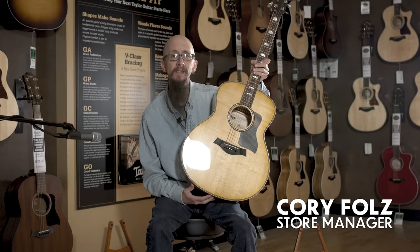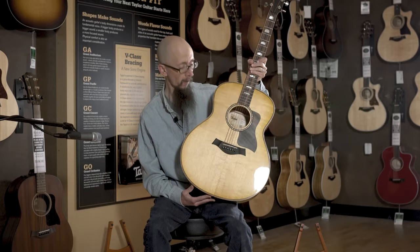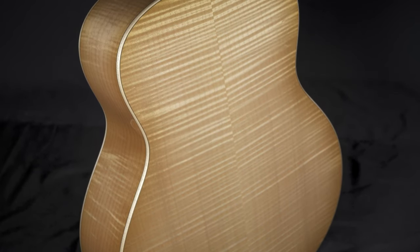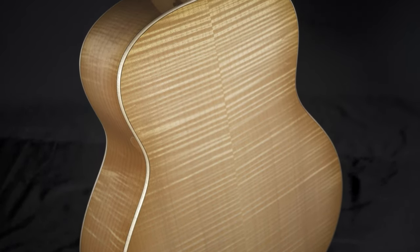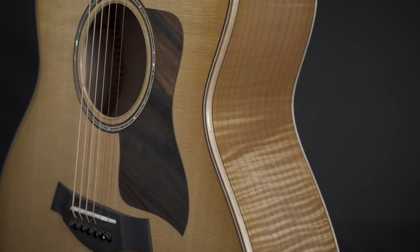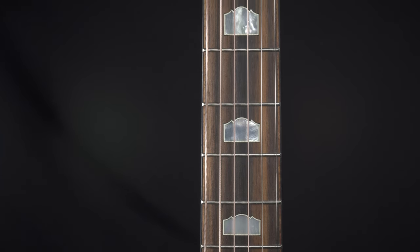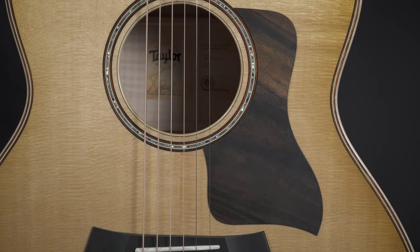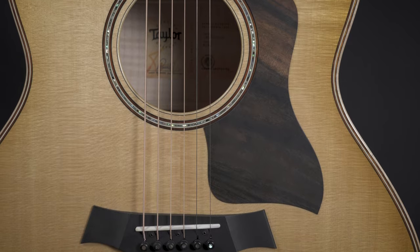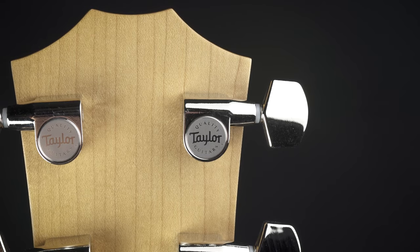This is the Taylor 618. This is a wonderfully American crafted guitar made with a beautiful flame maple back and sides, all solid wood, with a lovely spruce top. It has a wonderful streaked ebony fingerboard, a very large body and large sound, along with the ES2 system and Taylor's excellent hardware.